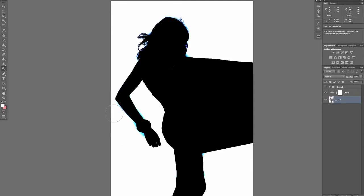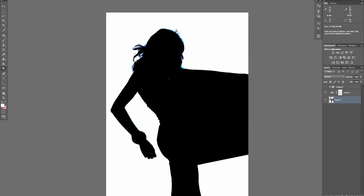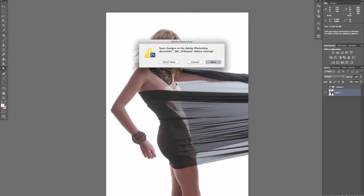With the Highlight Dodge tool you can get away with a lot because it really is just working on areas close to white and making them white, without affecting the surrounding areas too much. Once you're done, delete that adjustment layer and it's all good.